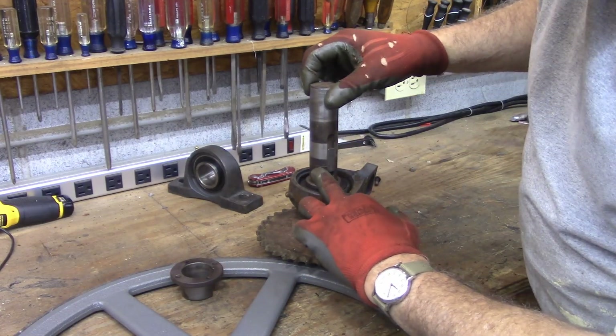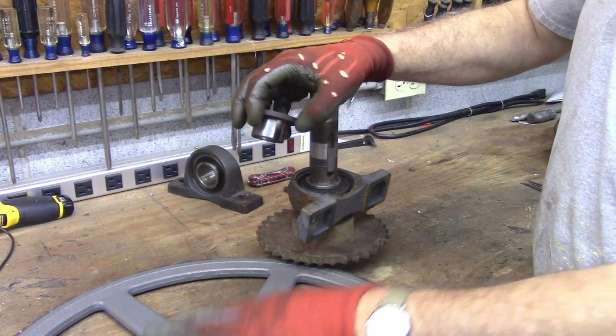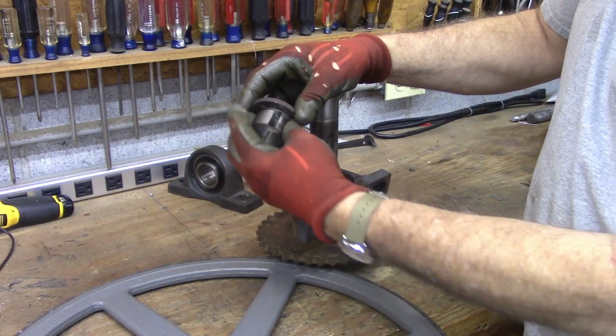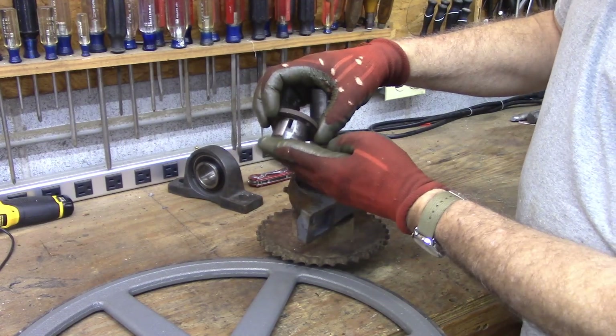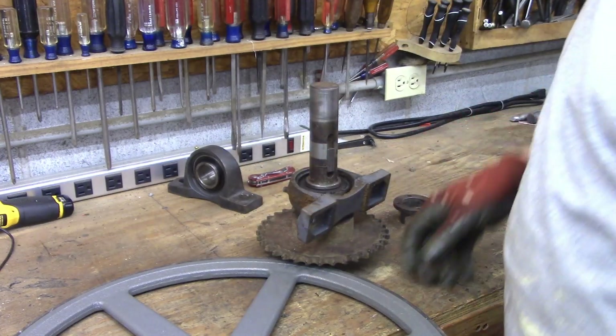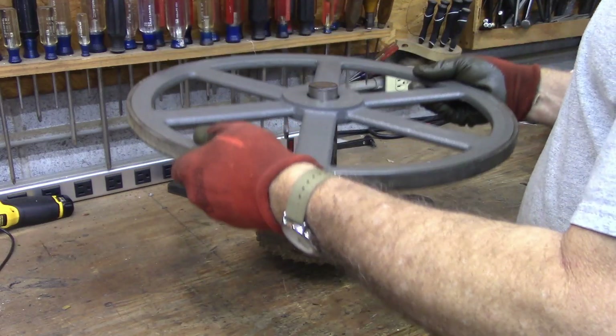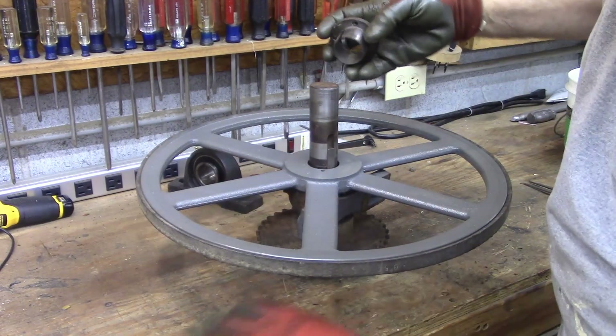Here's our arbor, and you can see I've marked on here exactly where I want this bushing to be, because the pulley is going to get pulled onto the bushing — not the bushing into the pulley. So you set your bushing where you want it and it'll draw the pulley up onto it. I can see my marks right there.